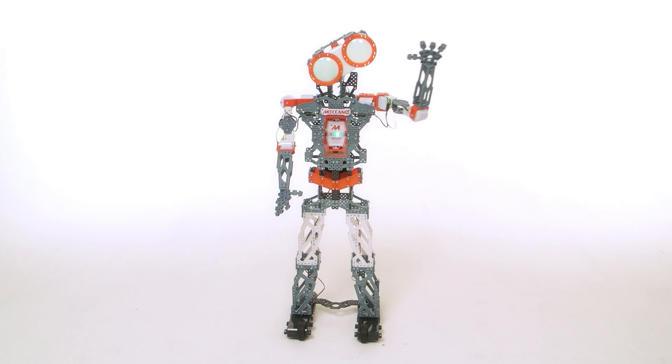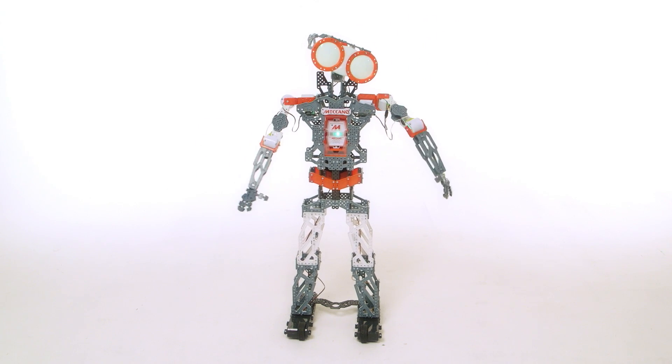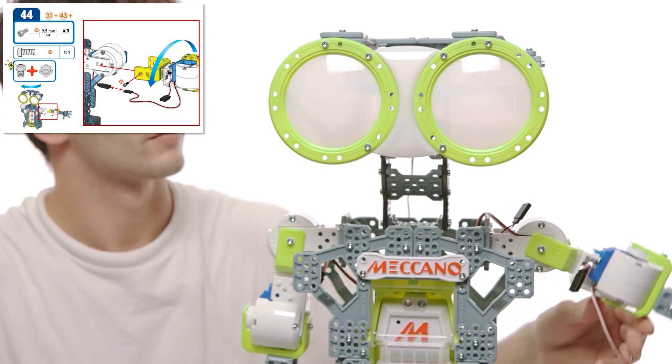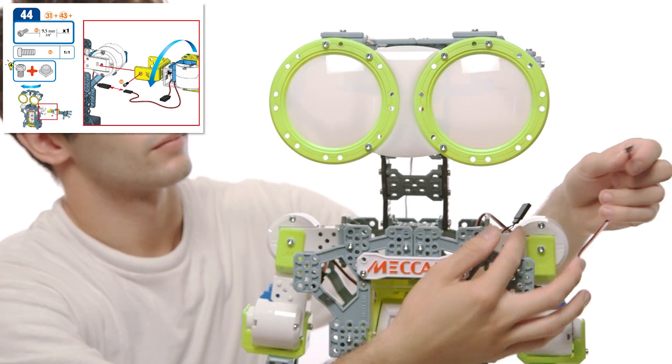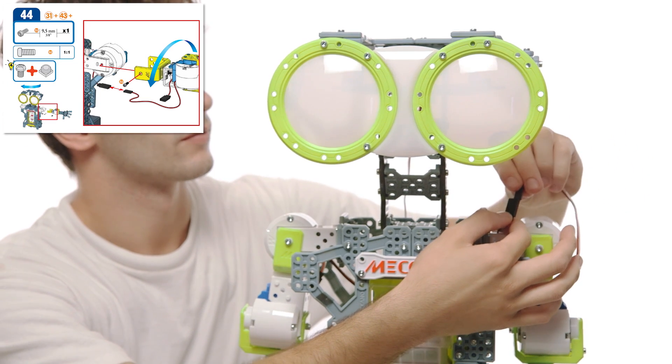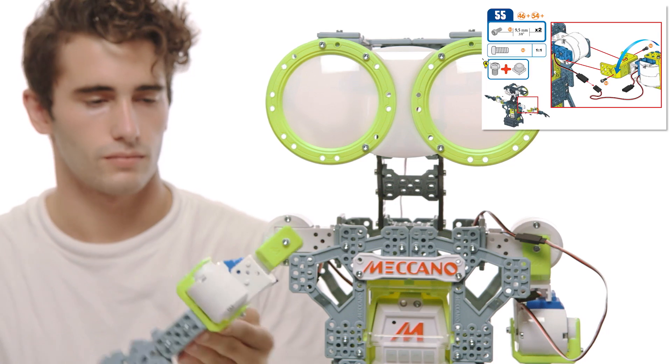Your smart servos should have been daisy-chained during the build, but in case you missed these steps, let's take a quick look back. At step 44 for the G15, take the long servo cable from the left arm's servo motor and connect it to the short servo cable on the shoulder. At step 55, repeat these steps for the right arm.